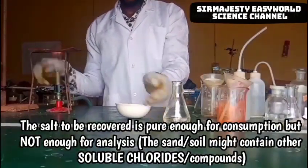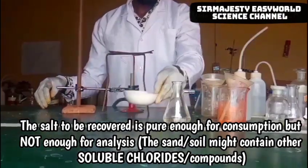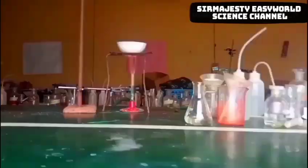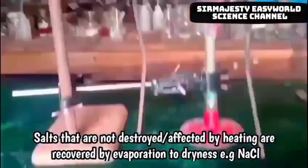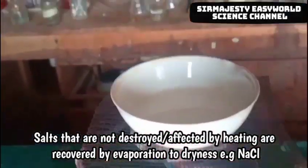On evaporation to dryness, you will recover very pure sodium chloride — not chemically pure enough for analysis, but pure enough for human consumption. We recover this sodium chloride from solution by evaporation to dryness. There is another method called crystallization, but we use evaporation to dryness for sodium chloride because it is not decomposed or destroyed by strong heating. If it were a salt with water of crystallization, like copper(II) sulfate pentahydrate, you would need to use crystallization instead.